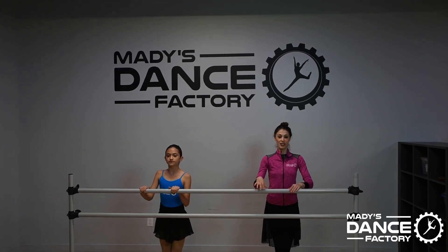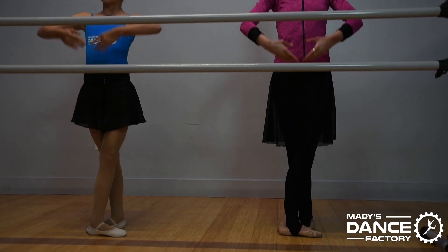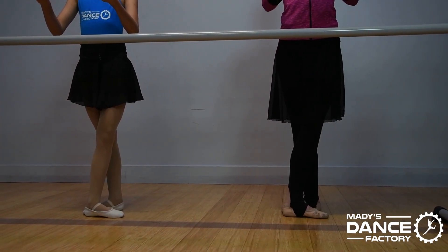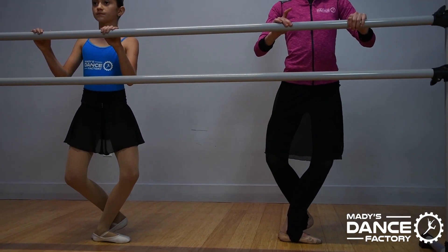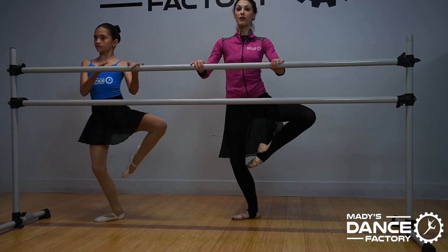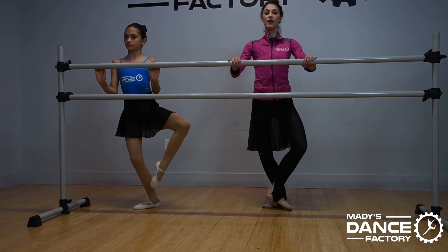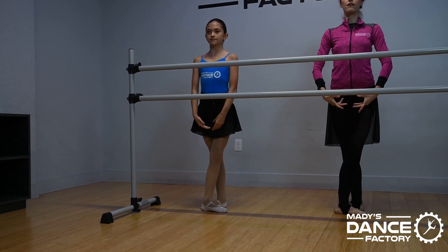Here we go. Right foot back, preparation. Five, six, seven, place eight. We start in the plie, we pick up the toes — pas de — toe to the side of the knee, jump, toe to the side of the knee — pas de. Bring it into the fifth plie, stretch tall and finish.